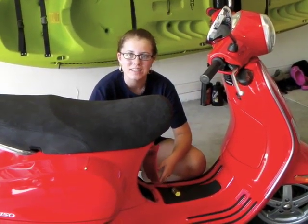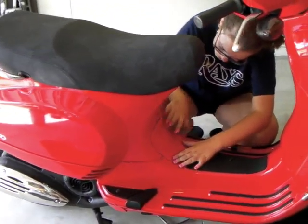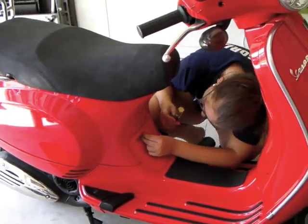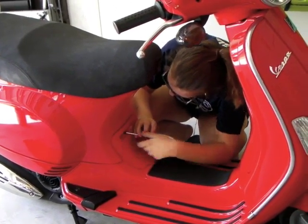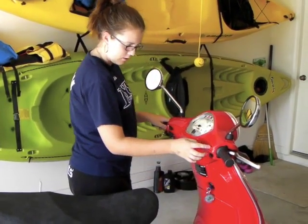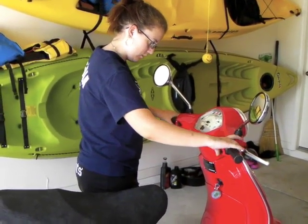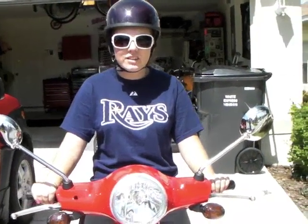Okay, we've done our work on the last step. All I have to do is reinstall the access panel. Now I'm going to start the scooter and see if there's any oil leaks from the drain bolts or the filters. It's important to take your Vespa out for a test drive and make sure everything feels right. When you get back, make sure you check your fluid levels because you might need to add a little extra.